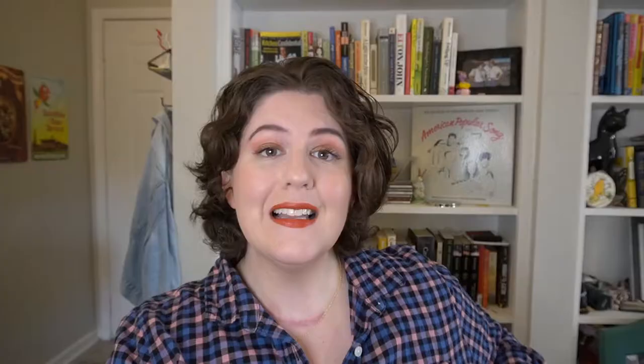I'm not exactly sure which book this is themed on this month, but if I'm not mistaken, this is themed around a Jane Austen book — which, be still my heart, I am so excited about because Jane Austen is one of my all-time favorite authors. So this is what the box looks like. Let's open it up and see what's inside.